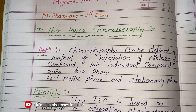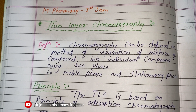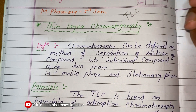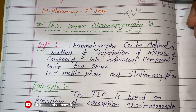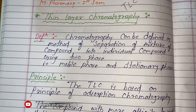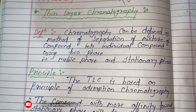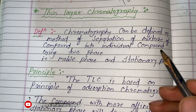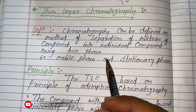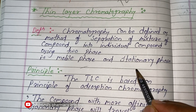Hello friends, welcome to our YouTube channel. Today we are going to see about thin layer chromatography, that is TLC, which you have already studied in your B.Pharm. We are seeing this topic in M.Pharm in a simple way. Chromatography is a method of separation of a mixture of compounds into individual compounds using two phases — mobile phase and stationary phase.